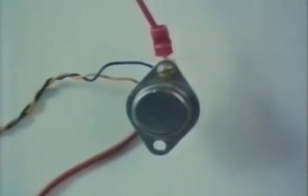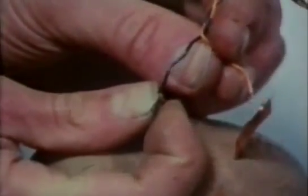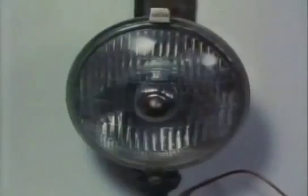A transistor often acts as a sort of switch. The tiny amount of electricity from a battery made of a potato can switch the main battery and power the headlight.